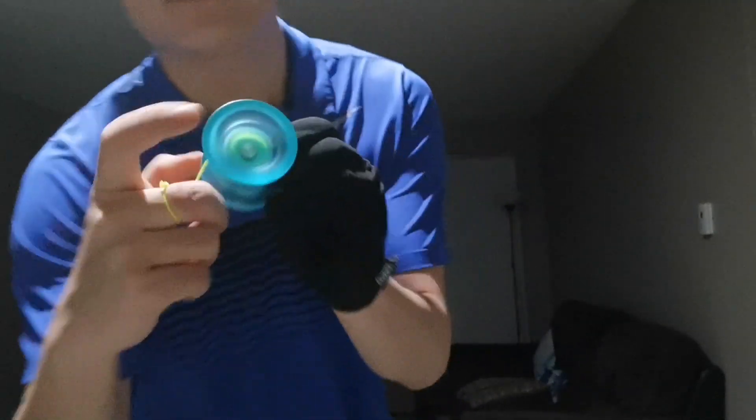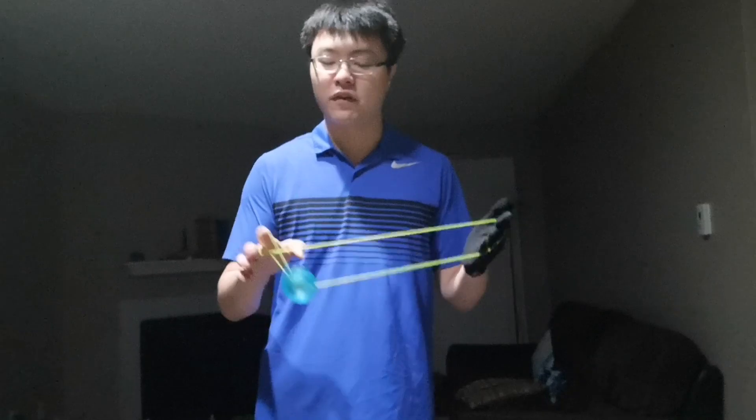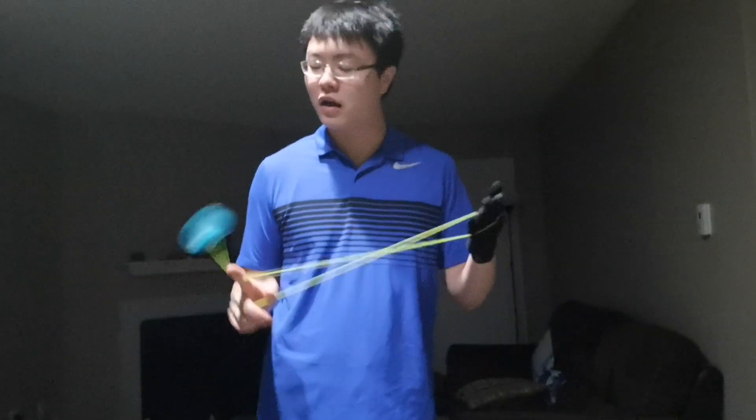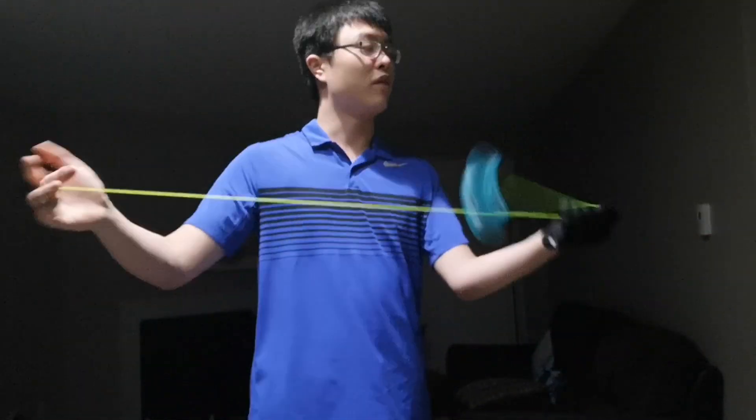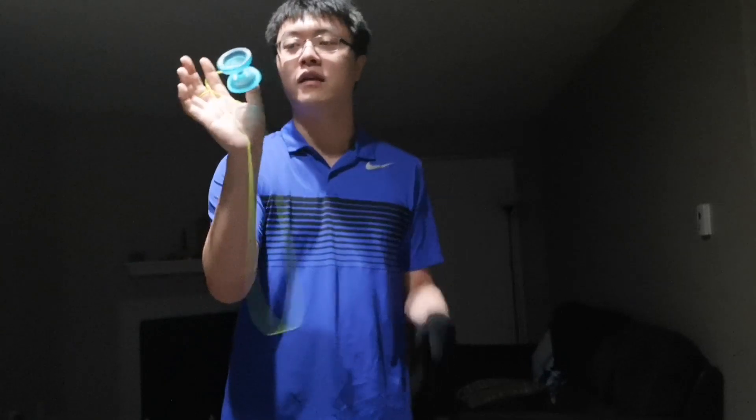Next is thumb grinds. You can do them, but you have to tilt your yo-yo — there is no lip here, this is just a curve. I'm not a big fan of thumb grinding, but if you do it vertically it's kind of hard or not possible to thumb grind at all. But if you tilt your yo-yo towards your thumb, you can do a thumb grind like that.